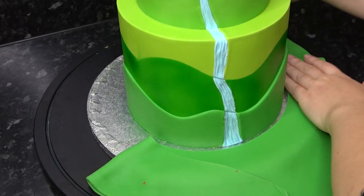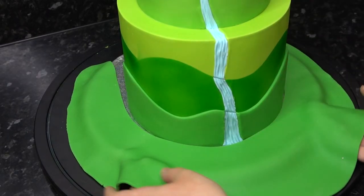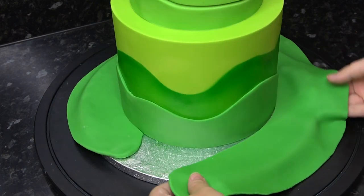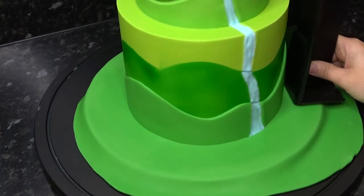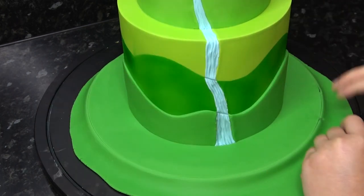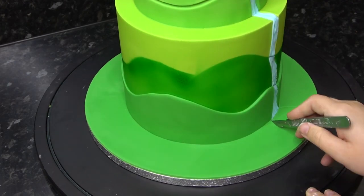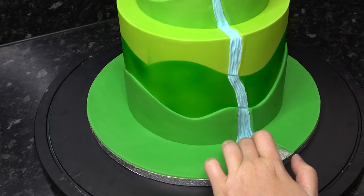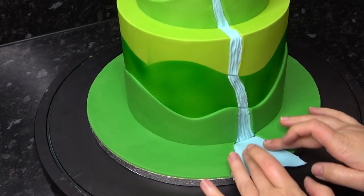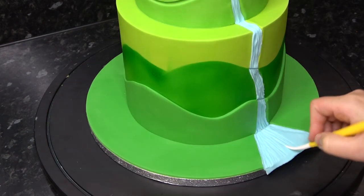I'm now covering the board using the toilet seat method, and I'm just using lots of different shades of green — either adding white paste to lighten it or a darker green to deepen it. For a full tutorial on covering the board you'll find that linked below. Where the river ends, bring it out much wider and remove that piece from the board, replacing it with the blue color and adding in more water lines.